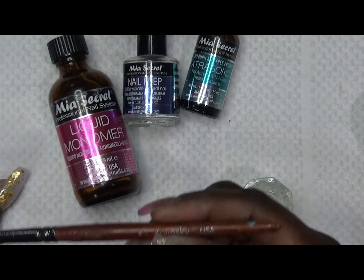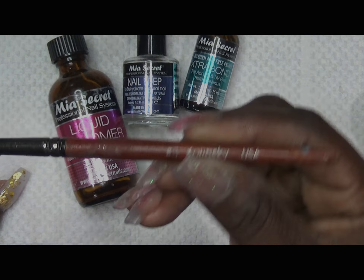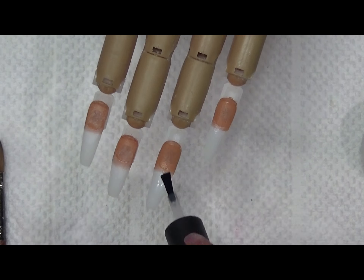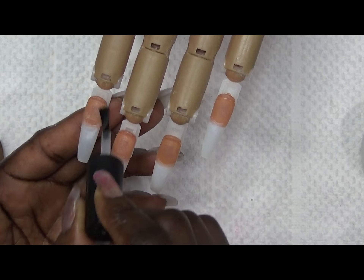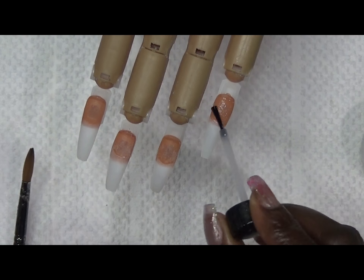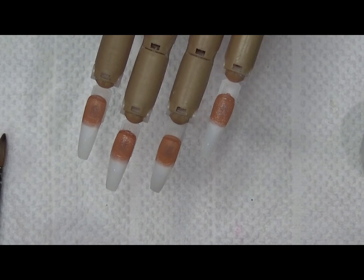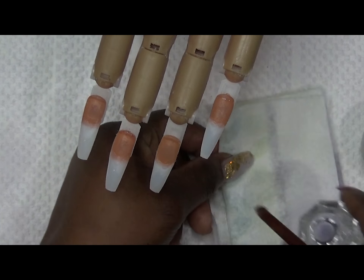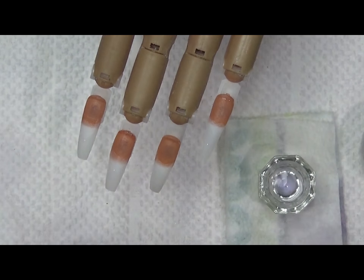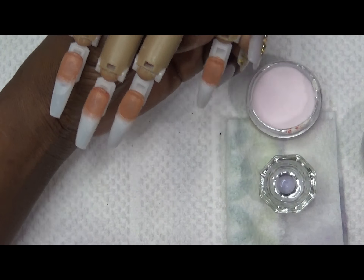I'm also going to be using a dappen dish and my alpha number eight Kolinsky USA brush. The first step is to dehydrate, next step is to prime, then get your monomer and powder ready for application of the acrylic.